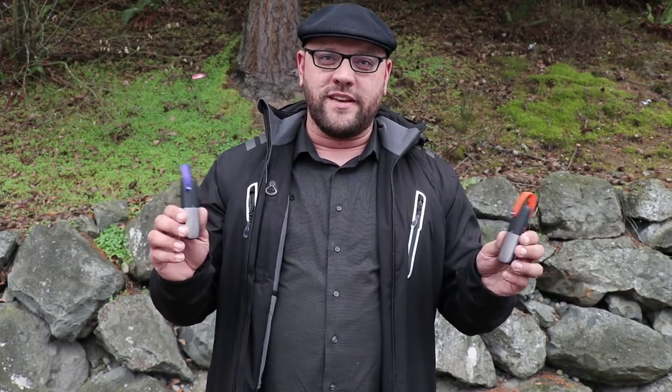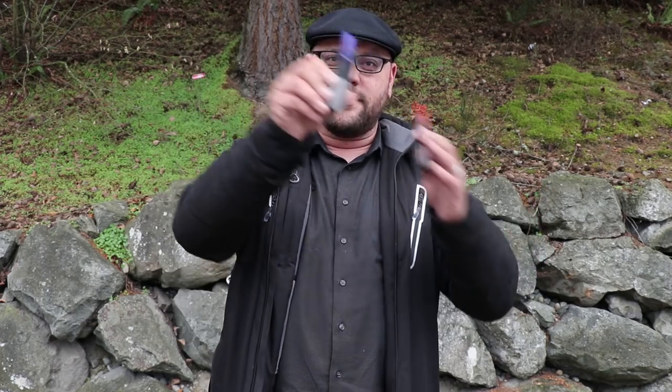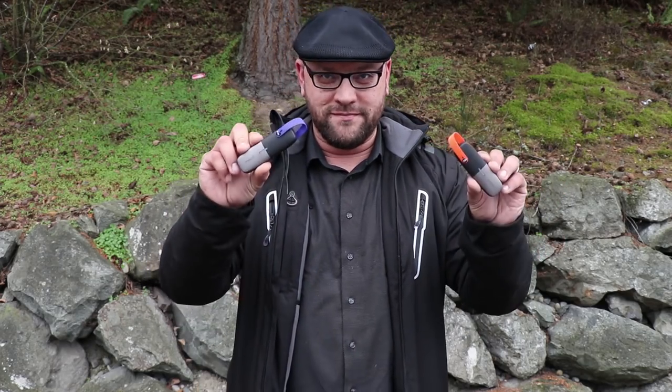That's going to do it for this segment of the GoTenna Mesh review using the drone. We went about 34 blocks using that drone as a relay point. I was envisioning this in a grid-down scenario similar to the movie I Am Legend — Will Smith at noon every day sending a radio broadcast hoping to reach anyone. The same concept could be used with the GoTenna Mesh and a drone to provide signal to a wider network range in an emergency, charging the drone via solar panels to provide coverage for almost an entire section of town. We got about 34 blocks — leave your comments below.